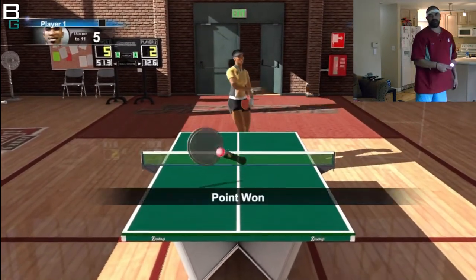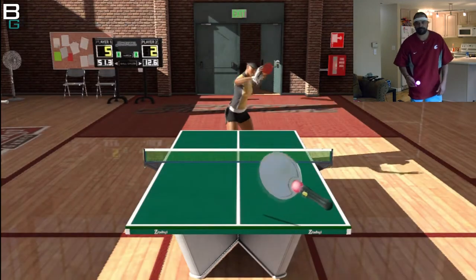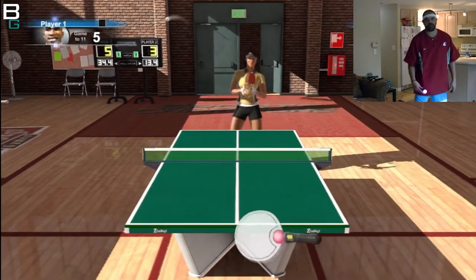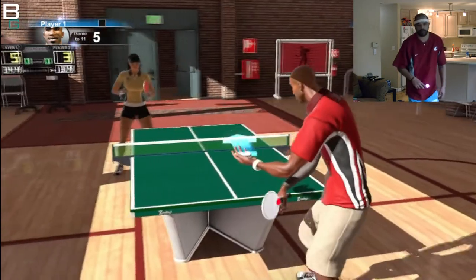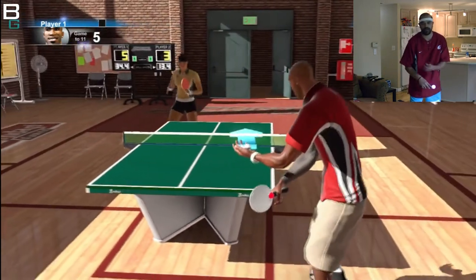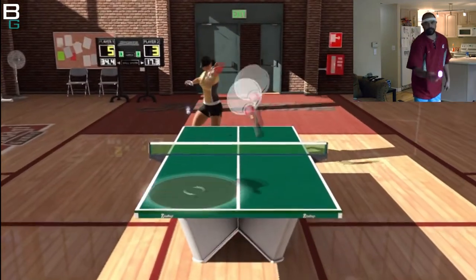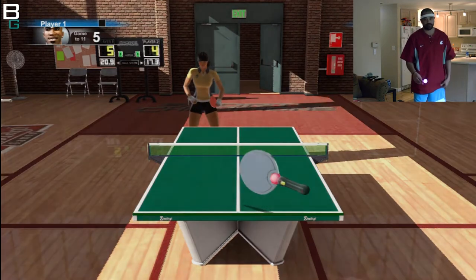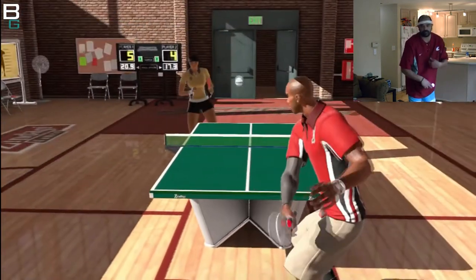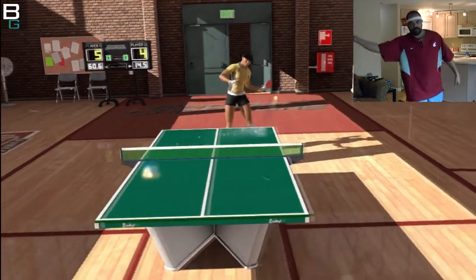I use a ton of backhands in real life as well. I love to play a lot of defense, push my opponent to make a mistake, and then maybe they'll serve me up with a forehand smash opportunity. Although you'll notice I use primarily backhand in this entire match, and you can smash with a backhand just as well as a forehand in some cases.